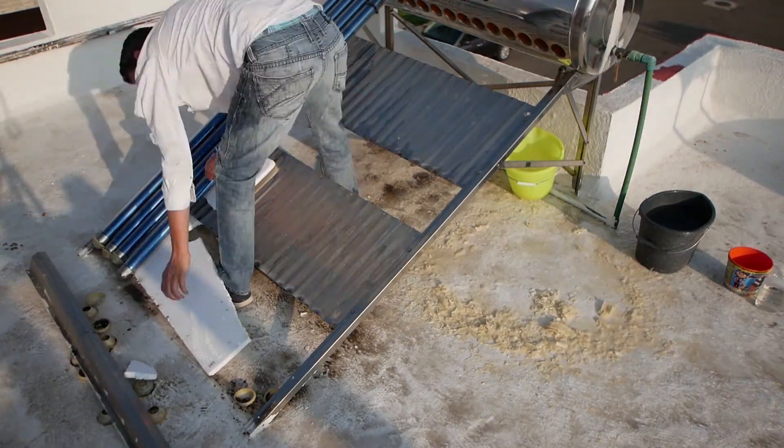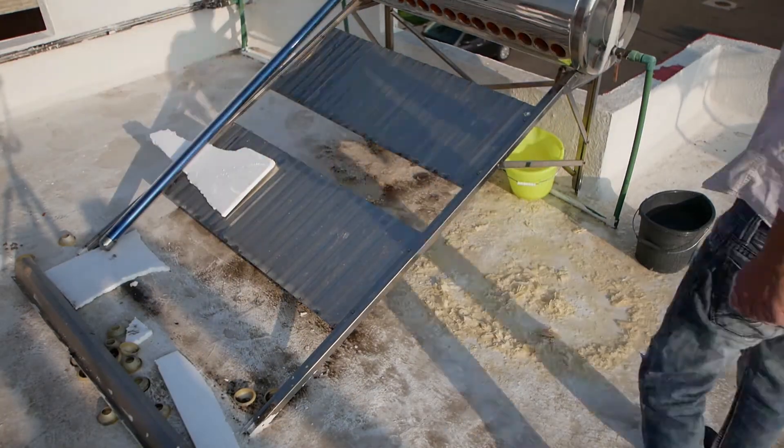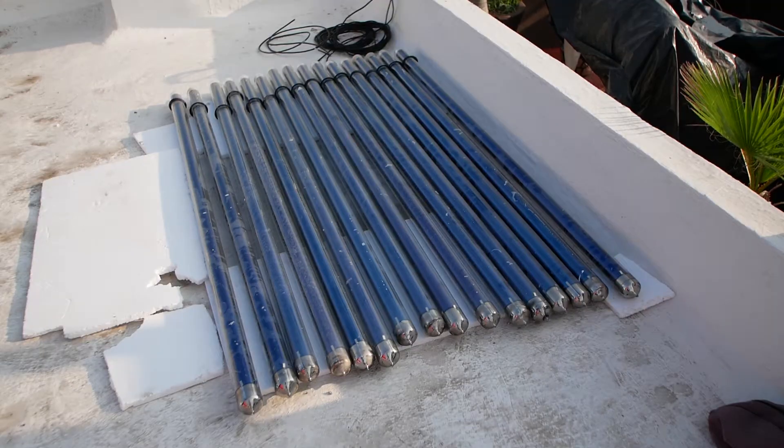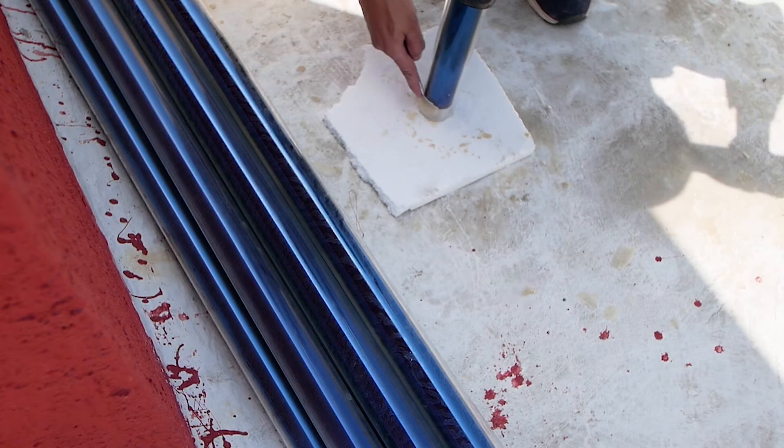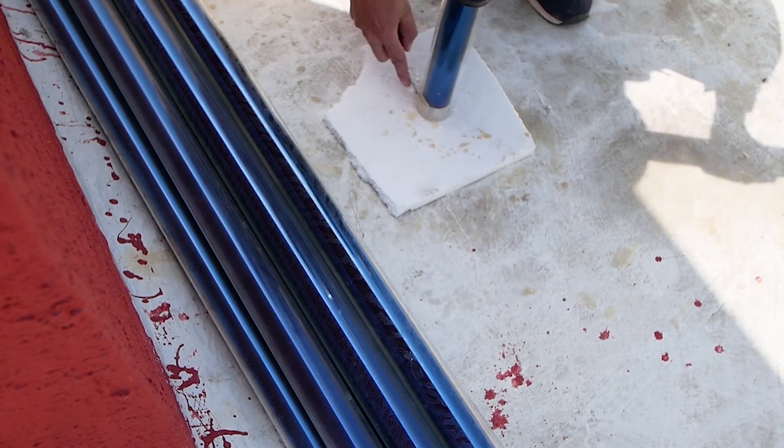I then store the tubes in a safe place on top of some polystyrene sheets and cover them with an old bed sheet so they don't get too hot. Several of the tubes had scale crystallized on the outside, which can be removed by using a straight edge screwdriver or by soaking them in white vinegar.